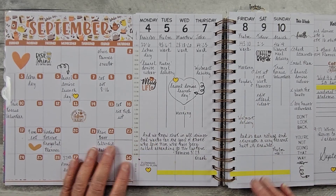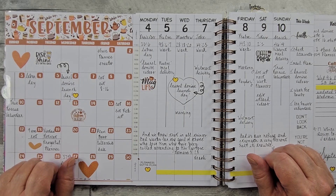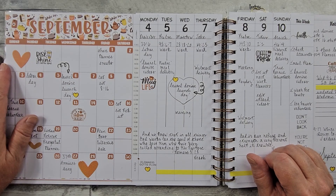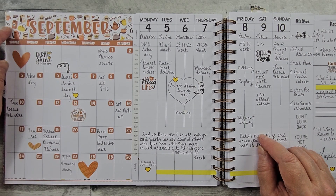Hello all and welcome. I'm in my Laurel Denise Standard Size Planner and I have the Undated. This is my month of September, my printables. My stickers are from Lexington Flair.